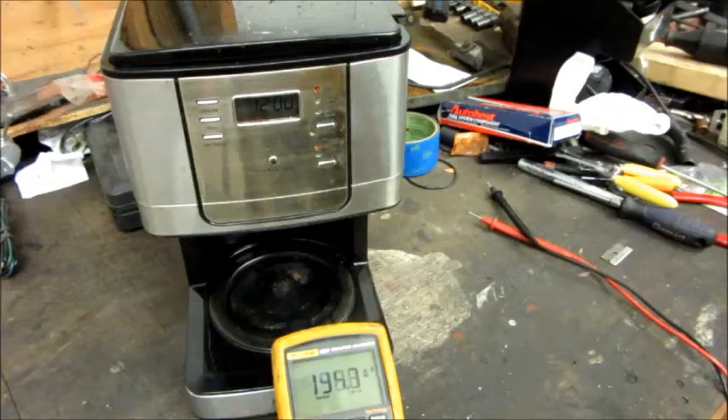So yeah, that's getting bad. Now I'll do a real test — I'm going to get something that'll carry some current, connect it, and see just how many amps of current it can deliver from that warmer plate.